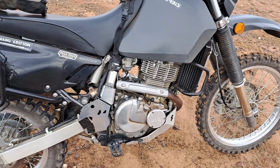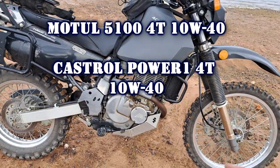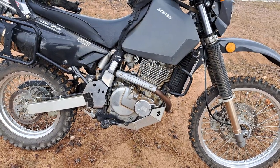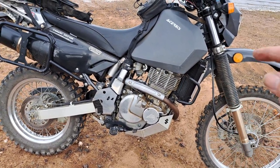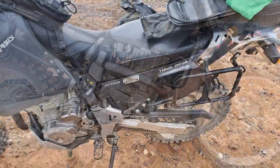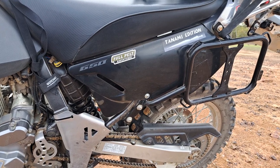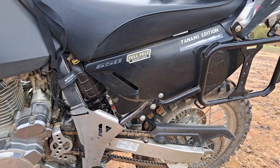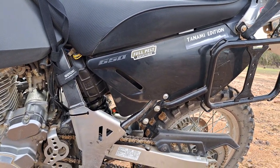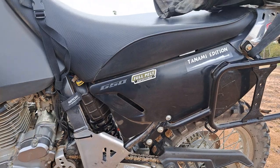With the oil, I change it every 3,000 kilometres and have been using Motul oil. I've only just recently started using Castrol — the only reason being it's a little bit cheaper. But yes, every 3,000k I change the oil and the oil filter — a very easy job on the DR650. As for the air filter, I have a Uni Filter but I still run the stock filter and think it's really good. I just swap between them as needed.